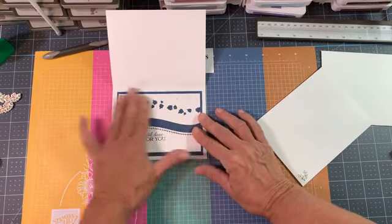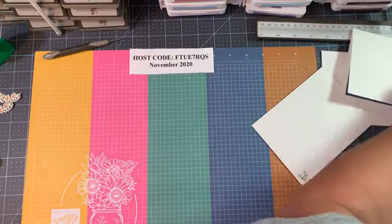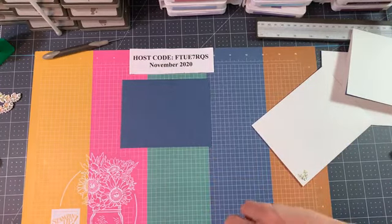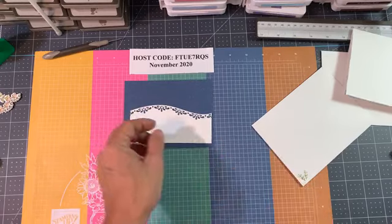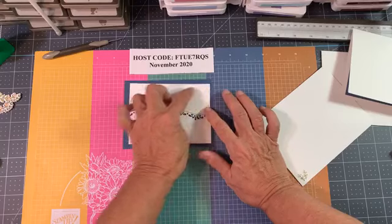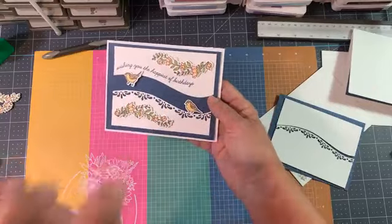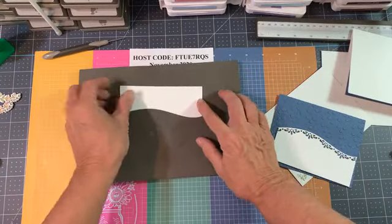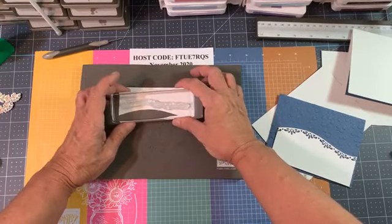Now let's work on the outside. I have my piece here that's embossed with the ornate floral - isn't that pretty? It really makes a nice birthday card. We have a puzzle here but there's too much white cardstock, so I'm going to cut both pieces back. Let me go ahead and stamp first - 'Wishing You the Happiest of Birthdays' - and look at that swoosh. I think we're in really good shape. You can manipulate the photopolymer stamp to follow the curve a little.